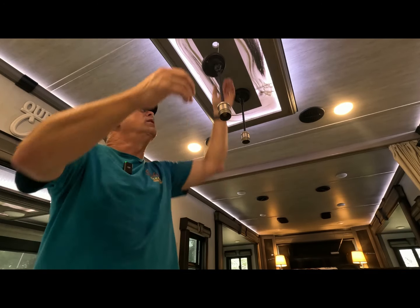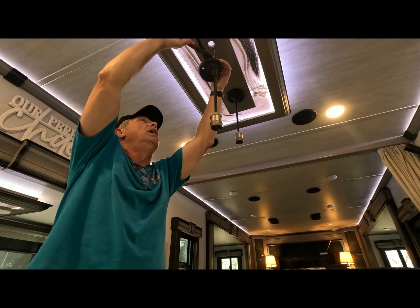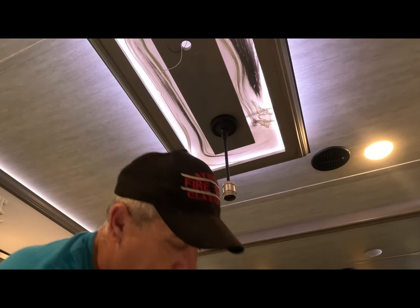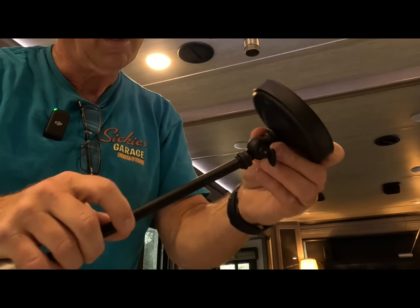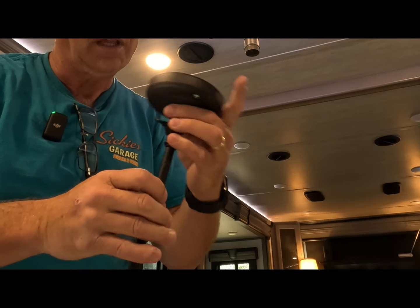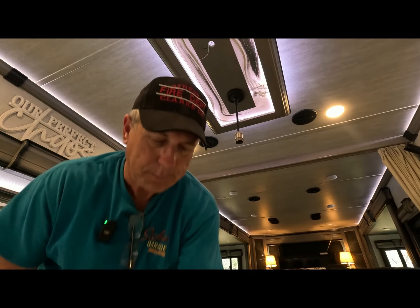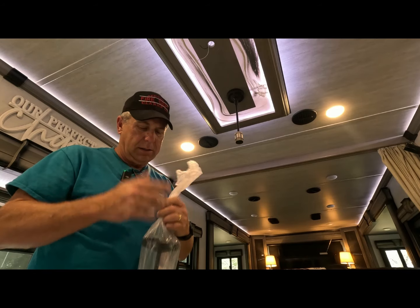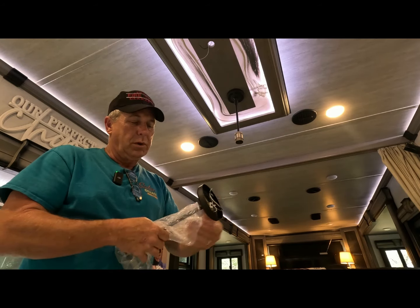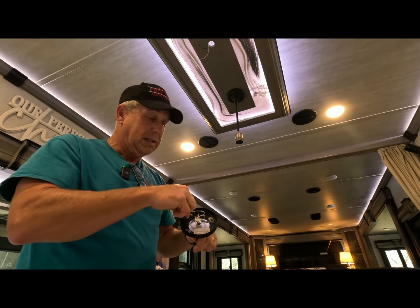Just two screws are holding this up there. Obviously make sure the power is turned off before you do anything like this. You can see it just broke right off right there — there's no saving it once it broke like that, so we'll put a new one in its place. Also remember, this is 12-volt power — this stuff is not run off your 120 system. If you hook it to your 120 system, it could be bad, so please don't do that.